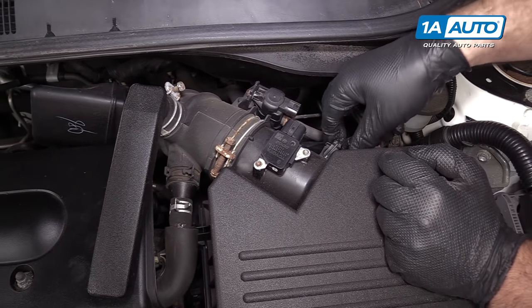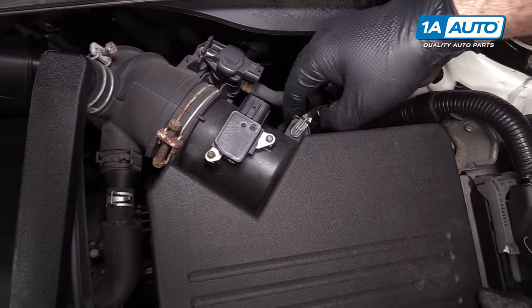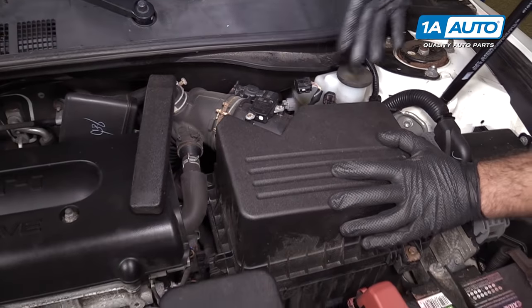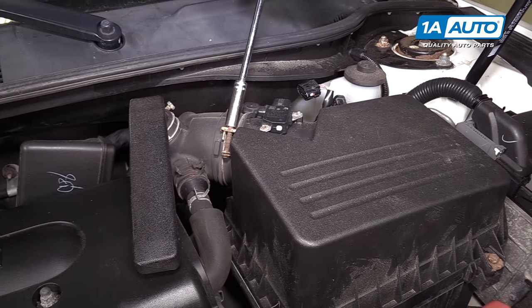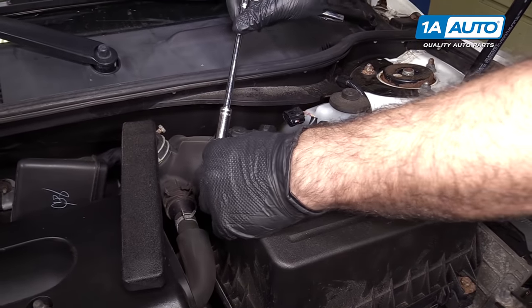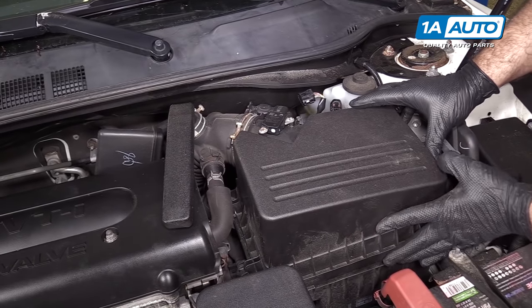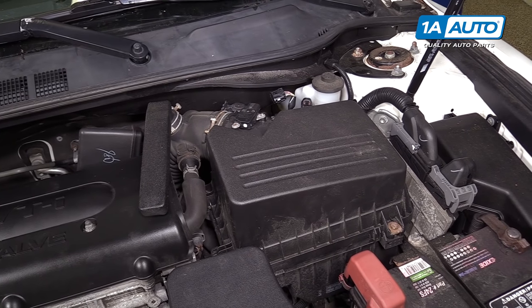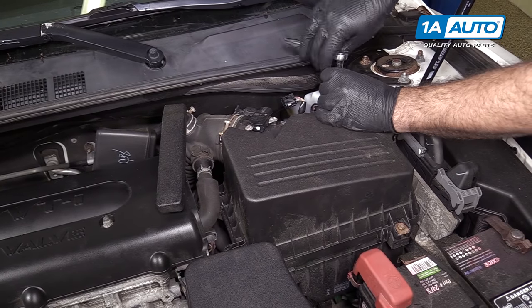This harness is actually connected to the air box. If you can't pop it off, just leave it and move it to the side. Loosen this clamp on the intake tube. Lift up the air box and make sure those are fully released.